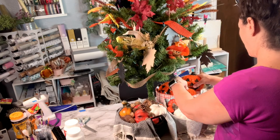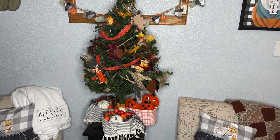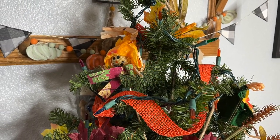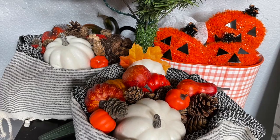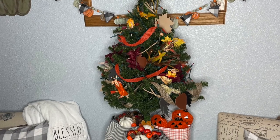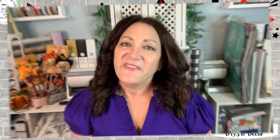Just to remind you, make sure you check out Donna's channel — you'll love her. And this is one and done. Thank you so much for watching my video. It really means a lot that you take the time out of your day to watch my videos. Be sure to come back so I can see you in the next one. And remember, you are a blessing to me.